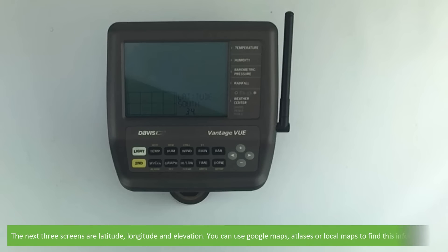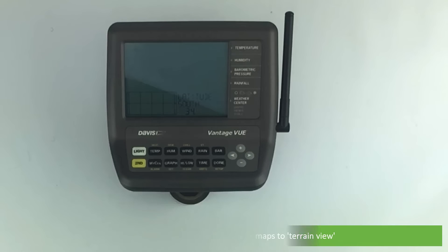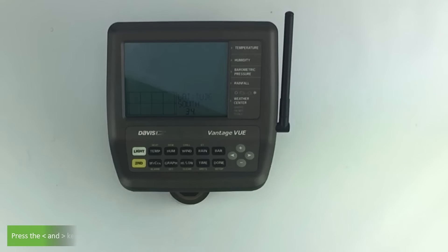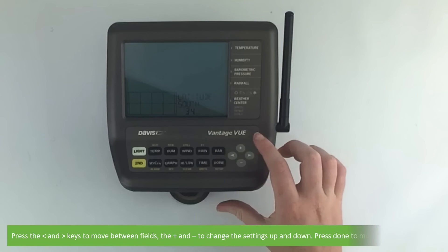The next three screens are latitude, longitude, and elevation. You can use Google Maps, atlases, or local maps to find this information. A tip to help you find elevation: change Google Maps to terrain view. Press the left and right arrow keys to move between fields and the plus or minus to change the settings up or down.